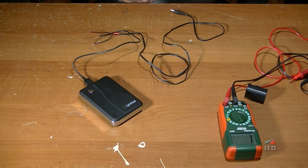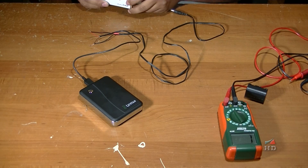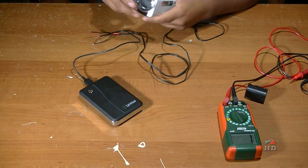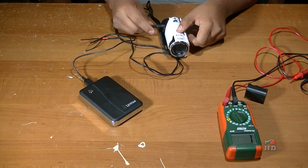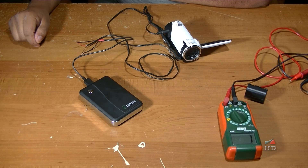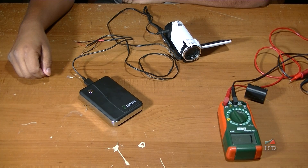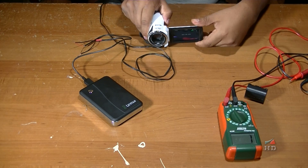Now I'm going to get my camera — and as you can see, no battery. I'm just going to connect it. There, it is connected. I open it, and now I turn it on. Guess what? It works! See? It's working.